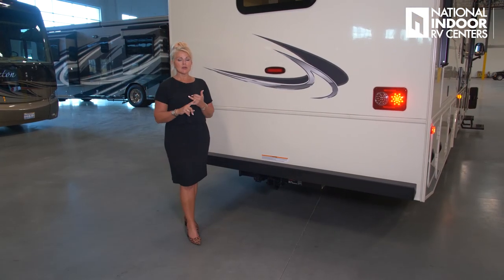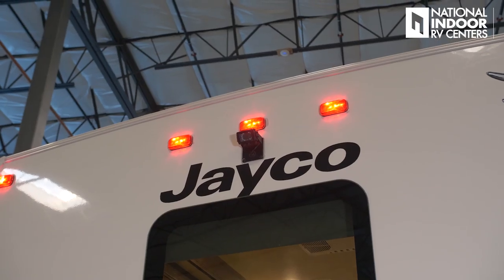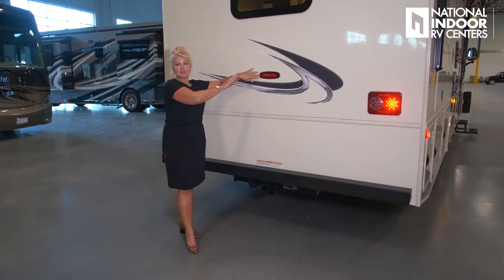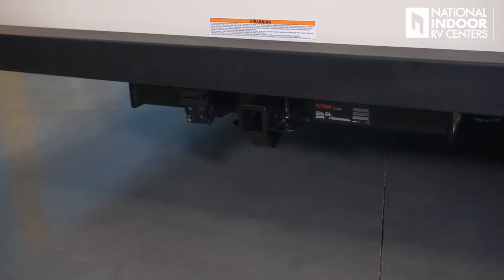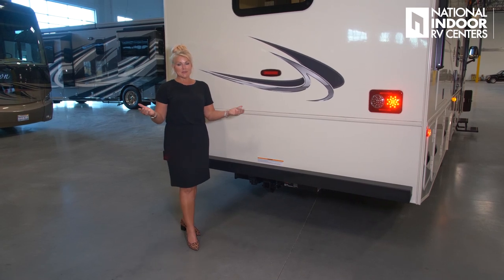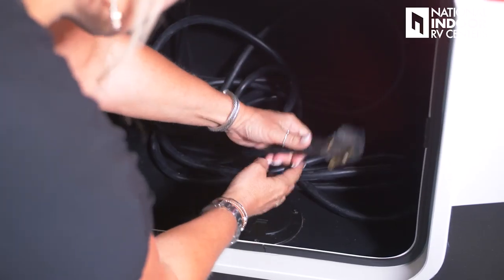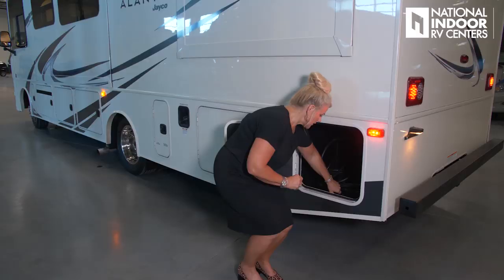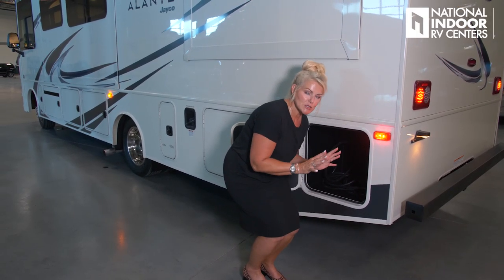Here in the back, another standard feature is your rear-view camera. You've got marker lights and a third brake light — only illuminates when you press the brake pedal. We have a 5,000-pound towing capacity hitch, so you can easily tow a 4,000-pound Jeep. Here is the compartment for our 30-amp shore power cord, with a slot to feed it through the bottom to keep the coach sealed against rodents.